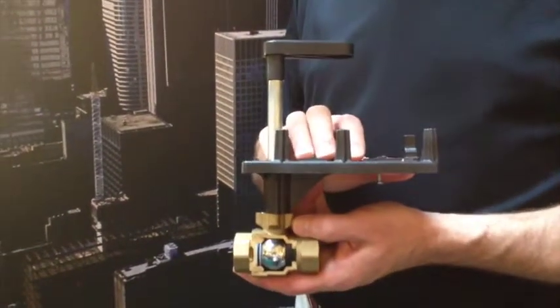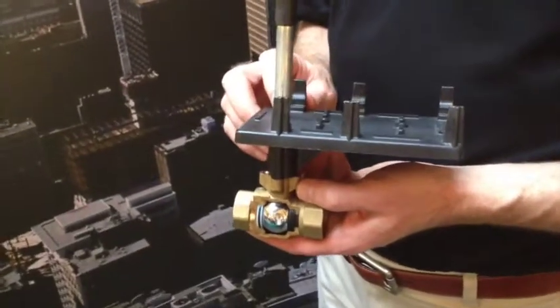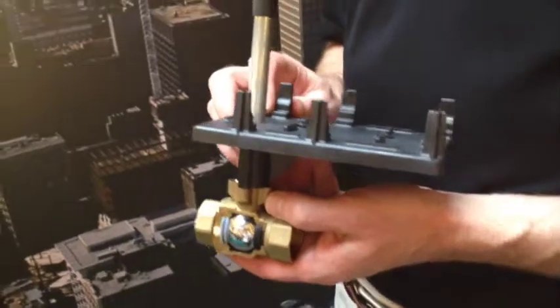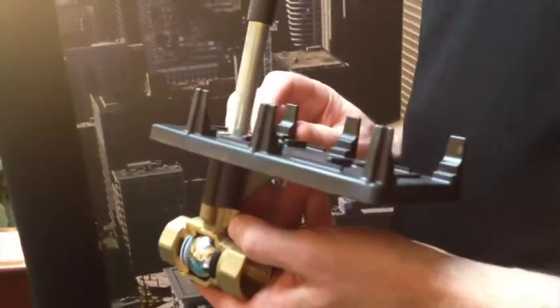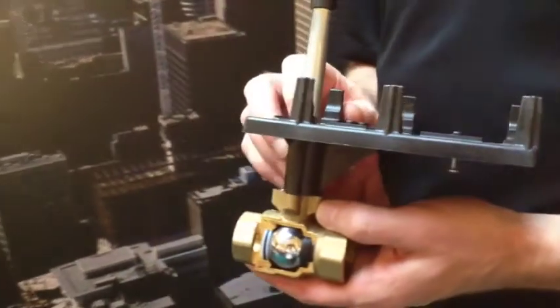We have the integrated bracket — a single bracket that works with all of our different actuators, both spring return and non-spring return, as well as two position, three position, and modulating control signals.